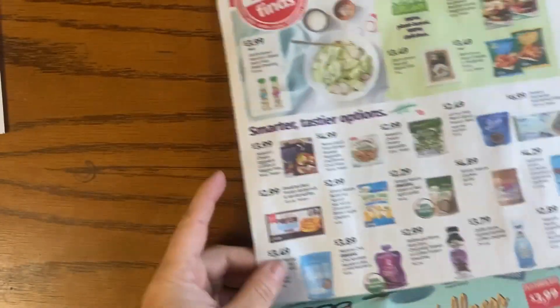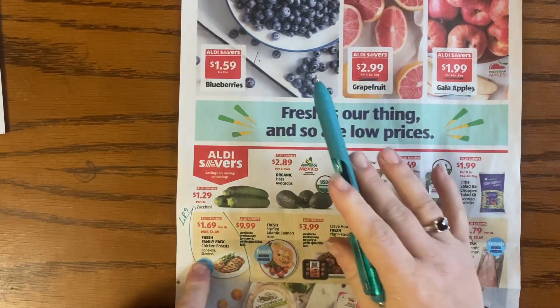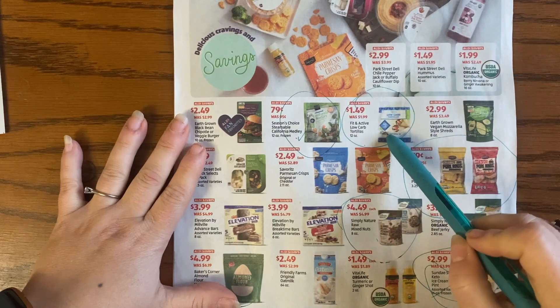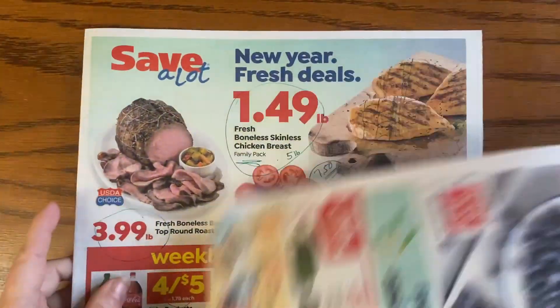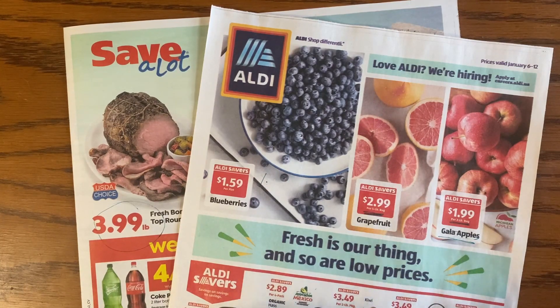To wrap up: at Aldi's, the real good deals are chicken breast, blueberries, grapefruit, and apples. I'm going to try the pork rinds and load up on some vegetables. That's the roundup for this week's Aldi's and Save A Lot. If you have questions, comment below. Don't forget to like and subscribe — it doesn't cost you anything and I totally appreciate it. Thanks guys, bye!